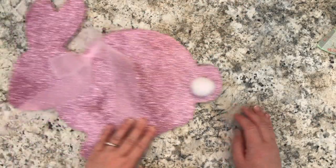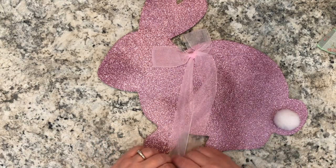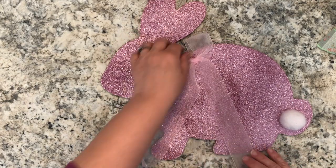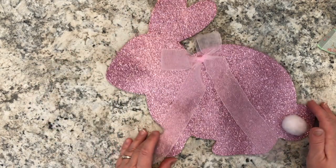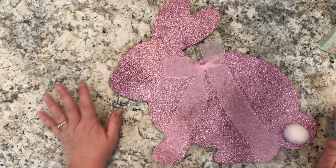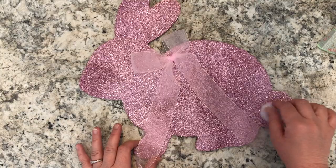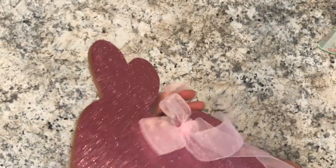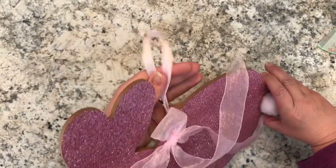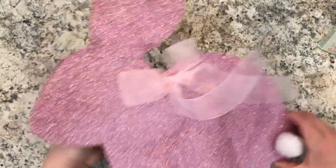Last but not least is this pink bunny. I thought he was adorable — I know it's early for Easter but they already have Easter stuff out at Dollarama, and I love this pink for my studio. He has a cute little cotton tail, a ribbon loop to hang him, and he will be decorating my studio. Bunny was three dollars.